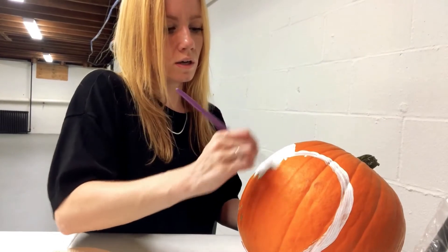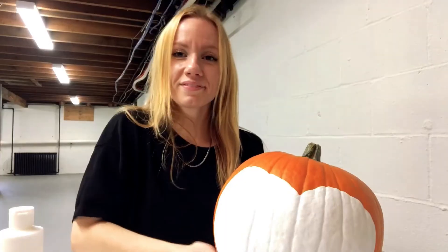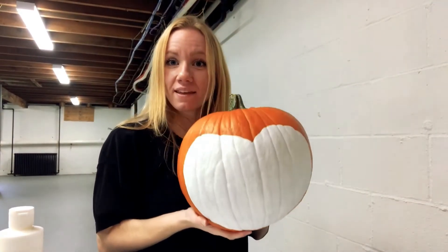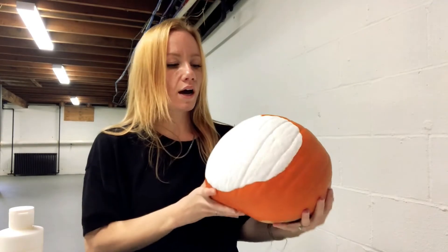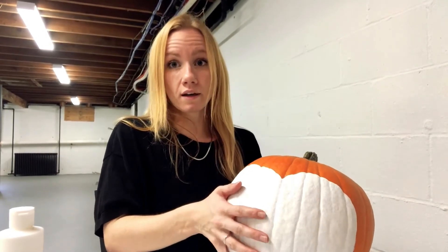We're going to complete that and then move to the next step. You should have a heart shape like this — I used two coats of paint and I waited until it was completely dry to continue.